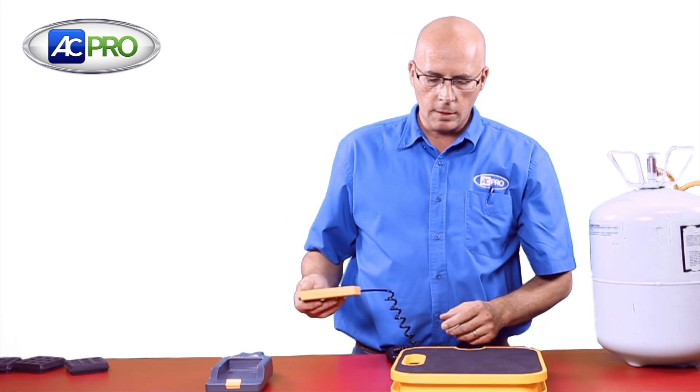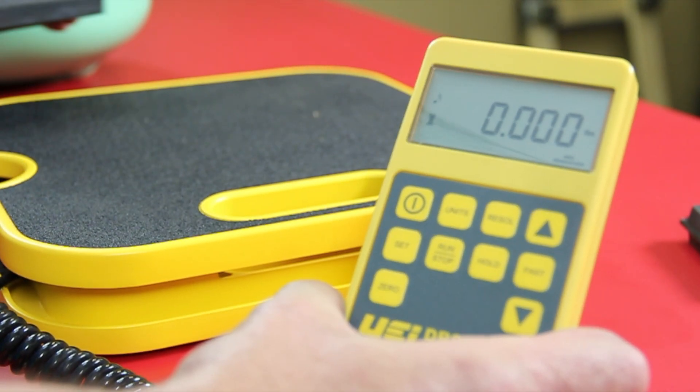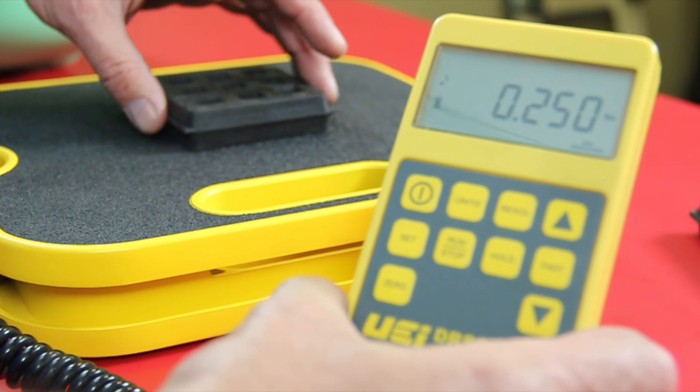You can see it has a very convenient way to store the cord. This UEI Scale does a very good job of weighing the entire surface. You can see we're at .25 when I weigh right in the middle.